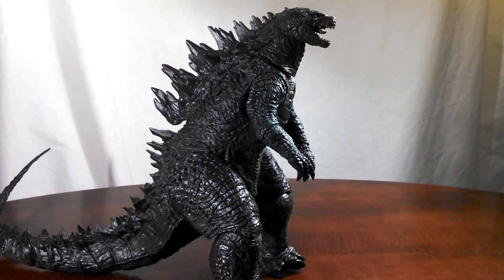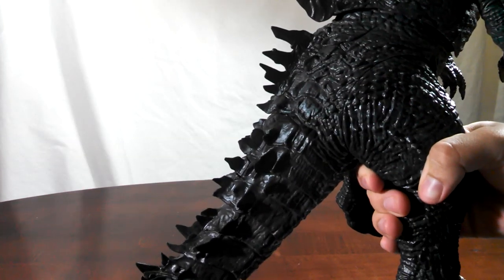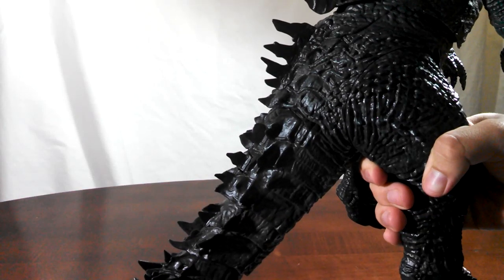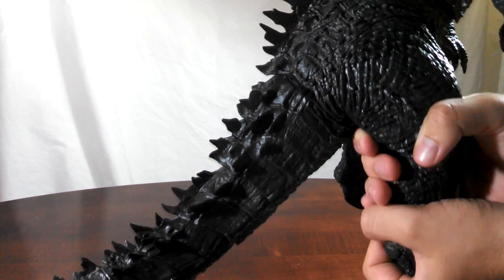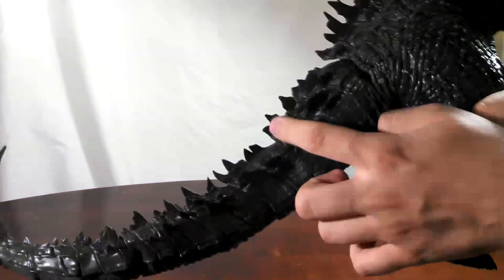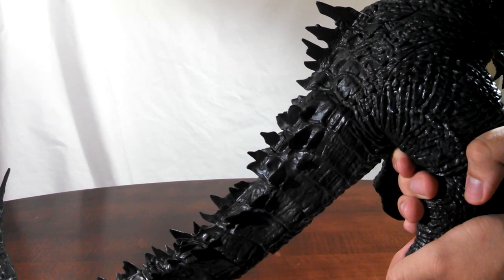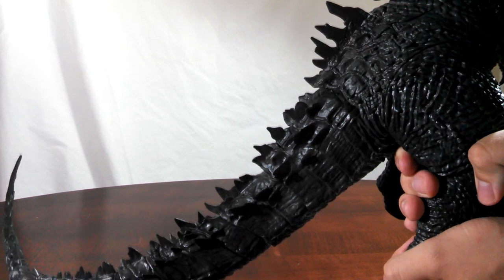This guy doesn't come with your typical accessory like a beam effect or swappable hands — he doesn't come with any accessories at all. Technically, he comes with a feature. If you look on the box, it says he features an authentic roar sound, and he does. On one of the dorsal plates right in the back, all you do is press it and he roars. It does sound just a teeny bit muffled, but it's really nothing to complain about. The only complaint is there are a few other dorsal plates — maybe they could have included different roars, like the humming charge, which would have been awesome. But it's all right for what we get.